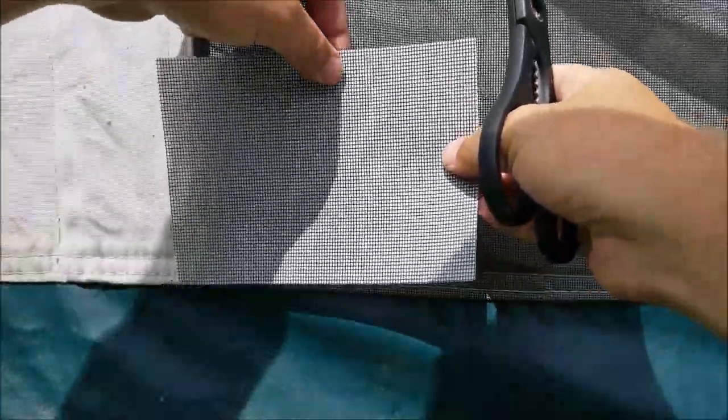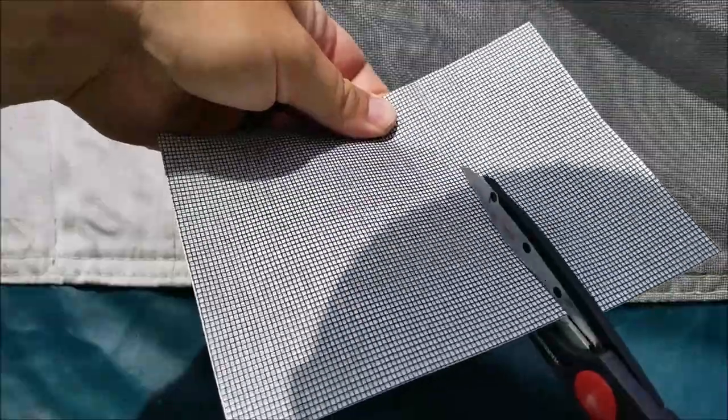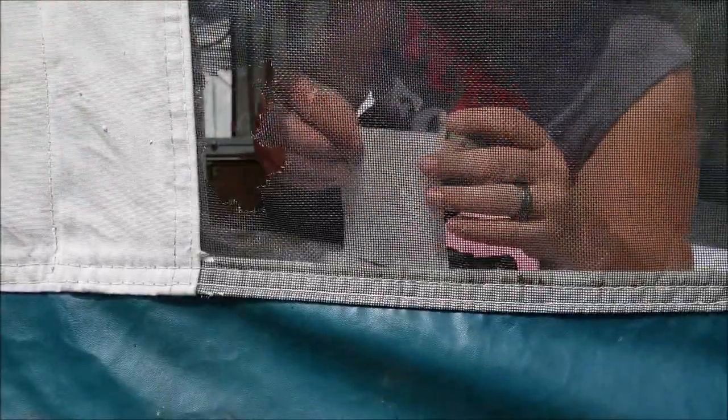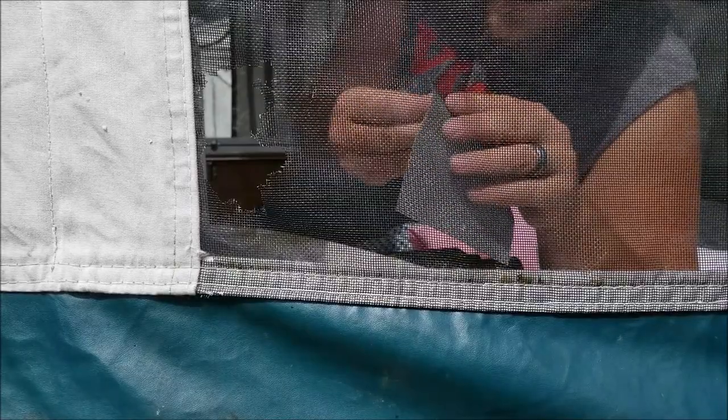So I'm just gonna cut this one to try to hit these two little holes too. I'm gonna cut it right about here. All right. Remove the paper backing — that comes off surprisingly easy.